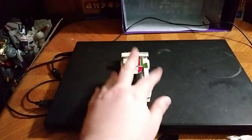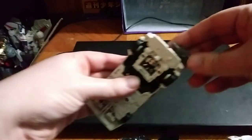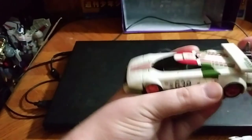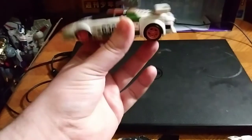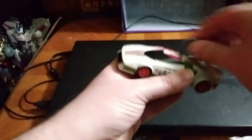So now we're going to get down to the transformation. We're going to unplug this piece. I've had to show off one thing — you can put a shoulder cannon as a little missile turret on top of the car. It's an option.